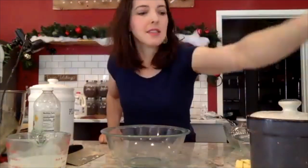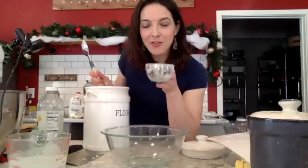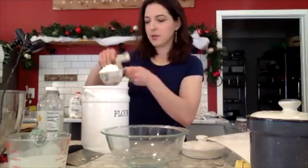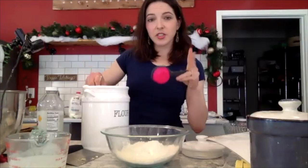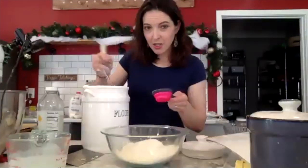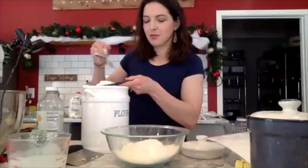Alright, dry ingredients — we start with a bowl. For flour, you can use gluten-free measure-for-measure mix. Take a spoon and spoon your flour into your measuring cup. The amount is two and three-fourths cups of flour. I use 125 grams as my measurement for one cup of flour. So we're going to do two one-cup measuring cups leveled off into your bowl, and then the one-fourth cup measuring cup three times.